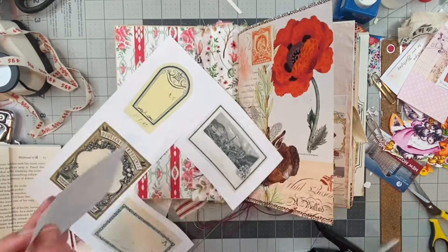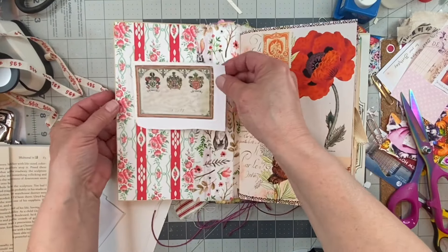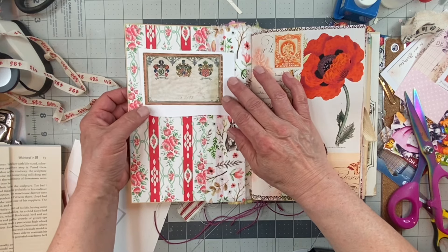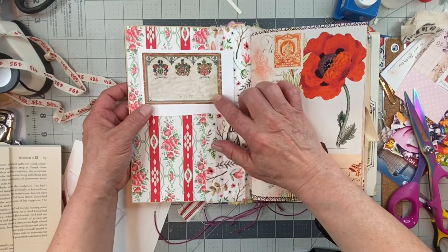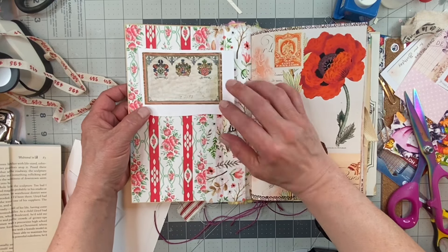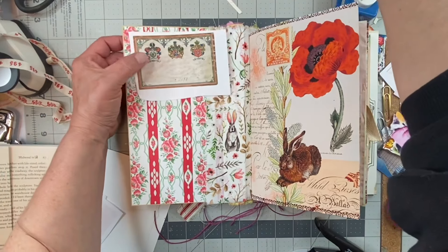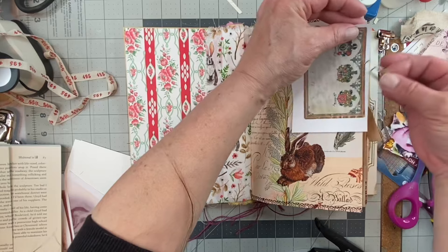And that's Rachel from Roxy Creations. If you're new to my channel, I'm very inspired by her work. I haven't had much time to watch her lately but I love her. She has these labels in her shop. I like this here a lot — so I think I'm going to put a paperclip there and keep it.